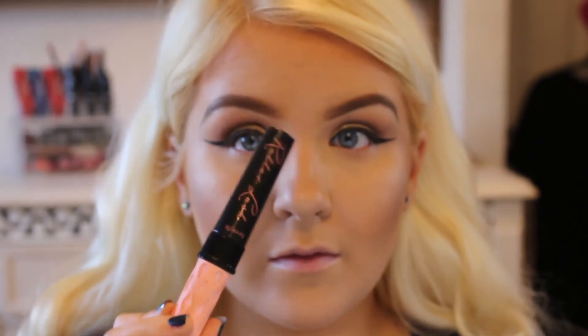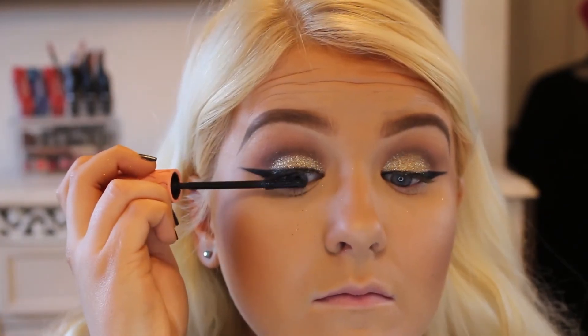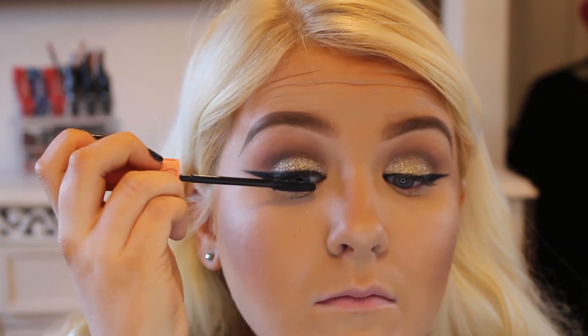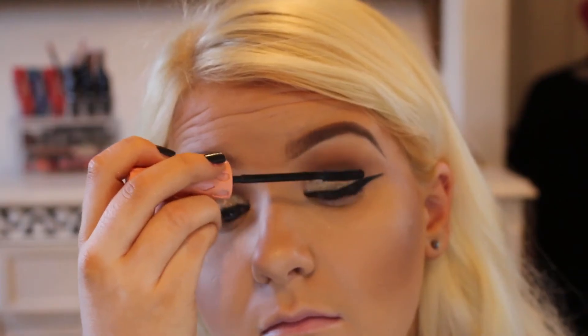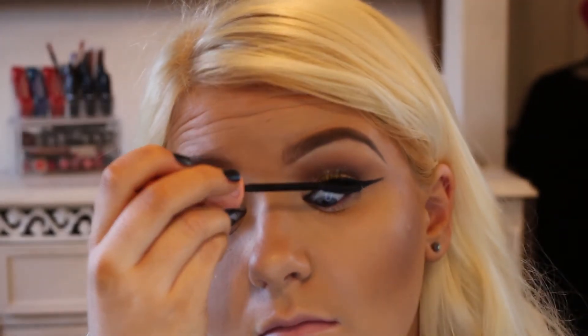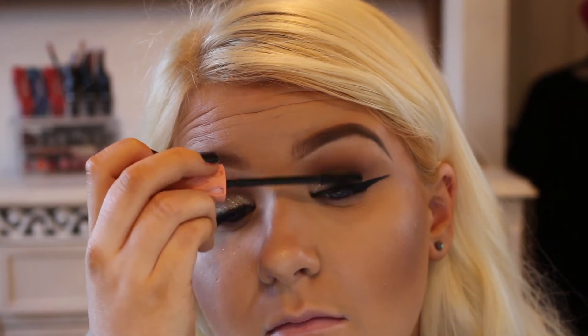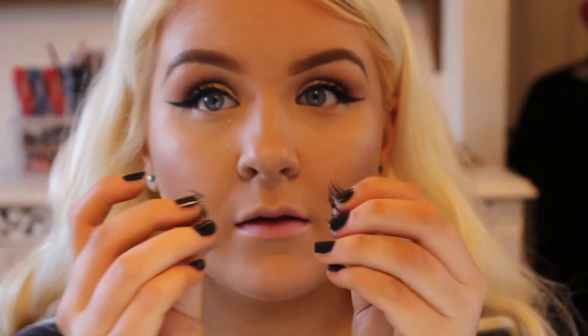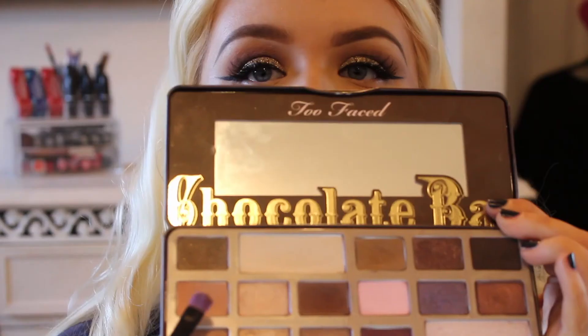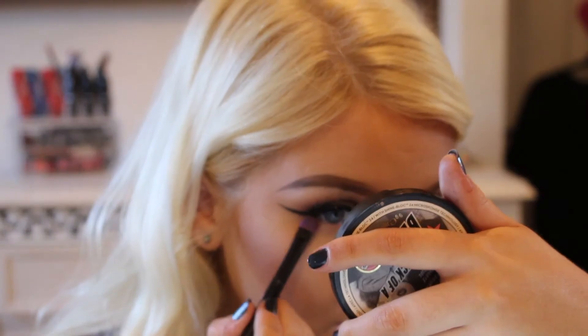I did the other eye off camera because it's pretty much the same thing. Then I'm taking the Benefit Roller Lash Mascara — really good mascara for really long, curled lashes. And then off camera, I'm going to apply some lashes. The lashes are the Red Cherry WSPs, which stand for wispy.